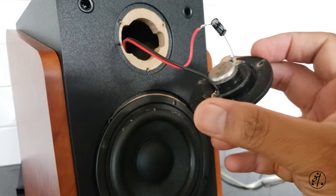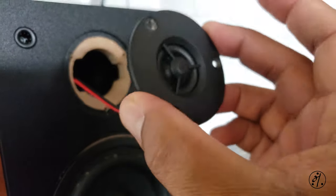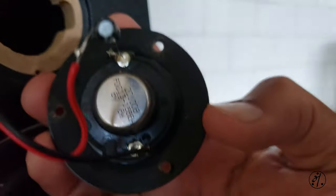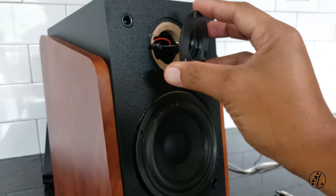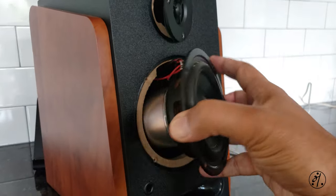That's some cheap tweeter — it's a half-inch tweeter. I guess these are like buzzer tweeters; it doesn't weigh much. So yeah, the tweeter is so-so, not that impressive. But the driver is pretty good.